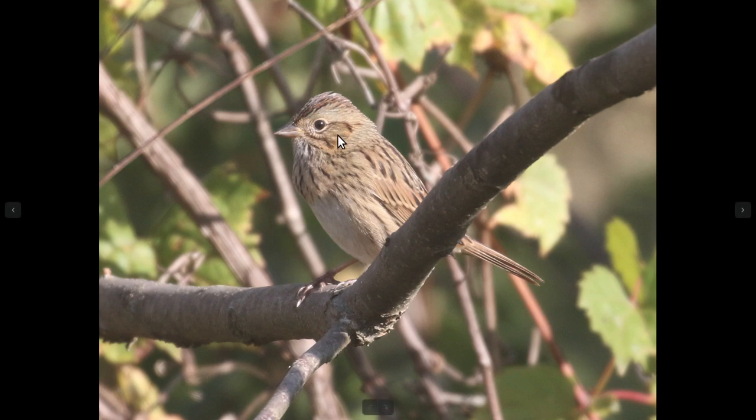So overall, this bird is just incredibly refined looking, and that's fairly typical of Lincoln's sparrows. In general, if you're doubting the ID of Lincoln's sparrow, it probably isn't a Lincoln's sparrow — they're usually pretty obvious when you see it.